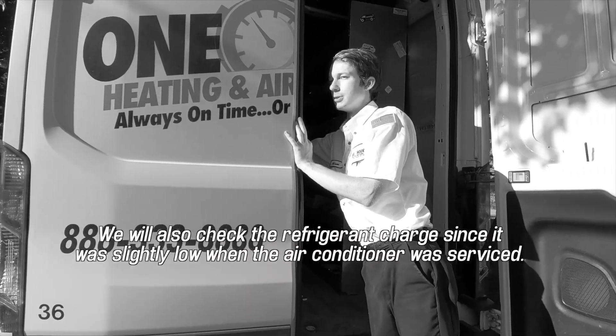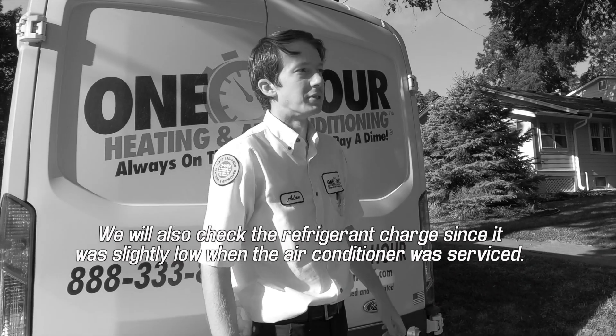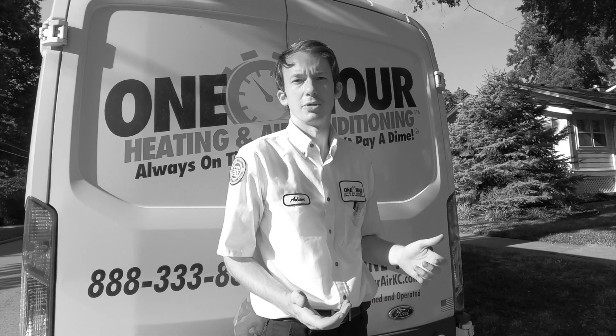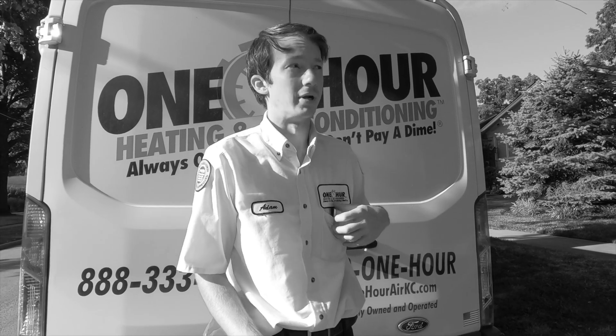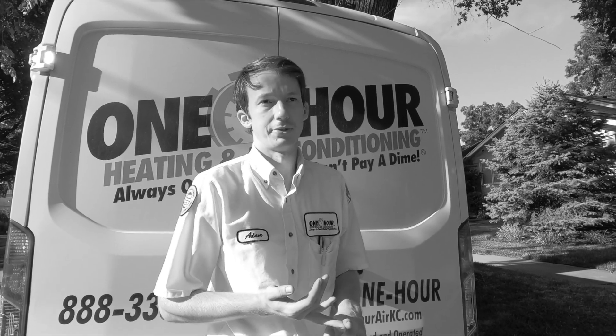For $19.95 a month, it's pretty nice to just always have a technician on call — even on one of the hottest days of the year, they're going to come out, give you quotes, let you know how the units look, and replace all your filters.